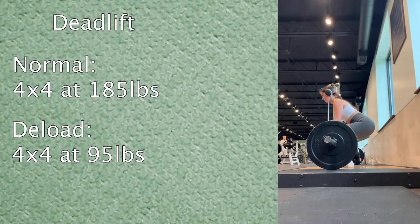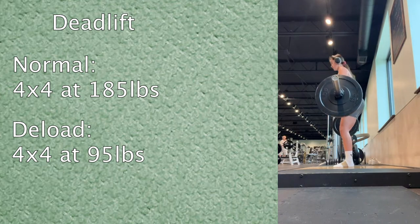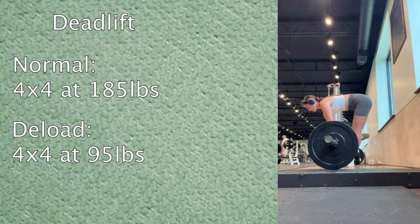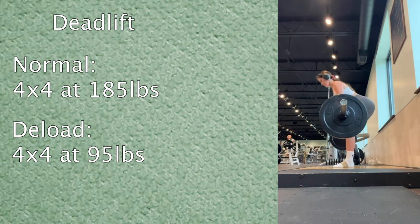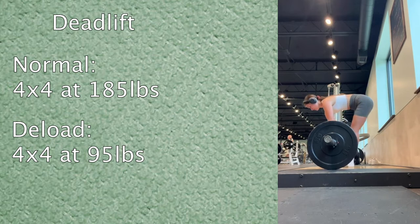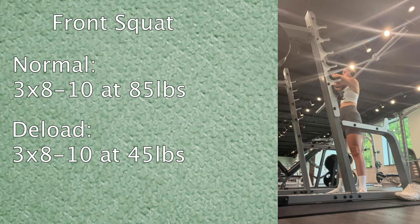There are definitely a lot of quads in today's leg day but still some glutes. I already planned out how much lighter I'm going to lift. The first move is a deadlift. Normally I do four sets of four at 185 pounds, but today since I'm already at a very low rep range I just stuck with 95 pounds for all four sets.